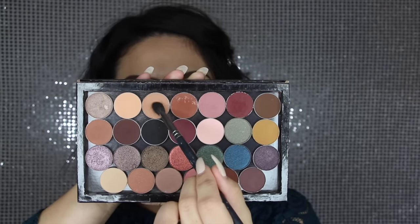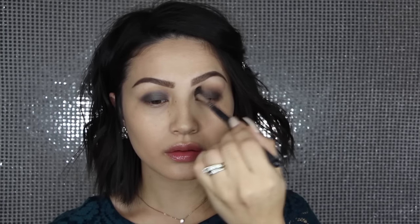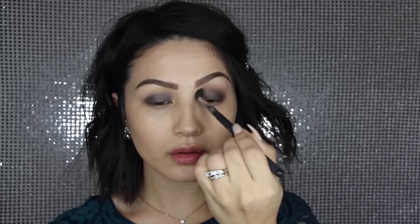Heading into shadows, I'm going to pick up Peach Smoothie first from Makeup Geek. This is just one of my favorite transition shades — it's just perfect. I'm taking that on a big fluffy brush and blending those edges out even further, really starting to give some definition to the crease. This is just going to help everything blend really nicely and make sure we don't have any choppiness.